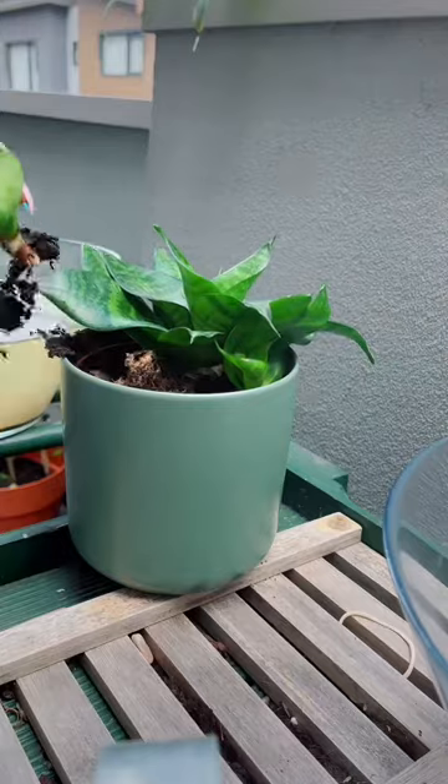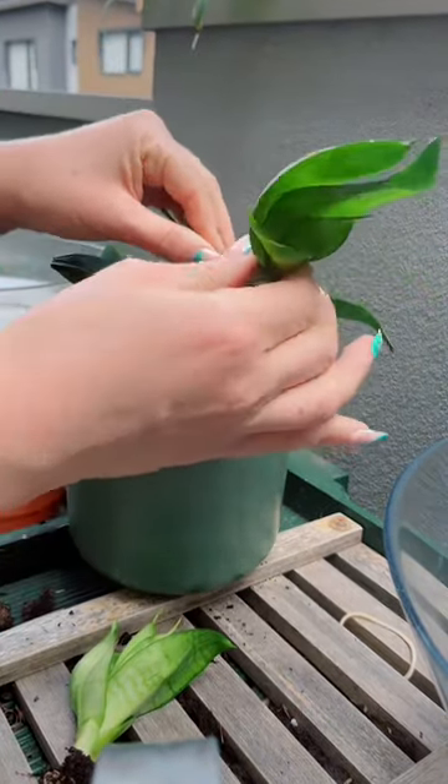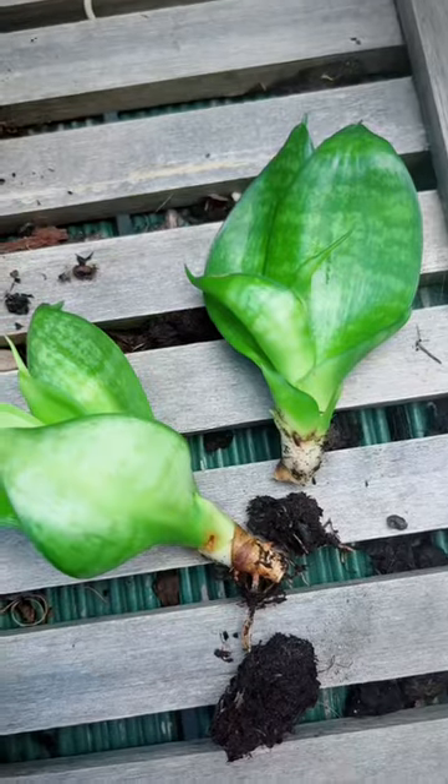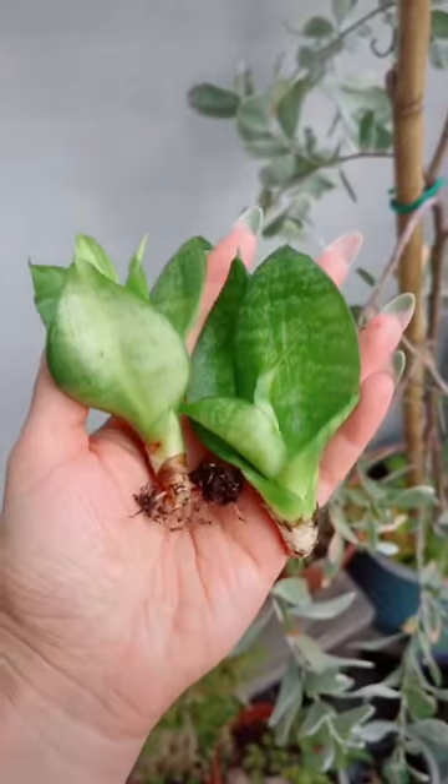You can pull them out and put them in water if you want to see them root, or just plant straight in soil and they will grow into new baby plants. With snake plants, I like to go for the soil option — I find that water can sometimes cause the plant to rot and I do not have time for that.